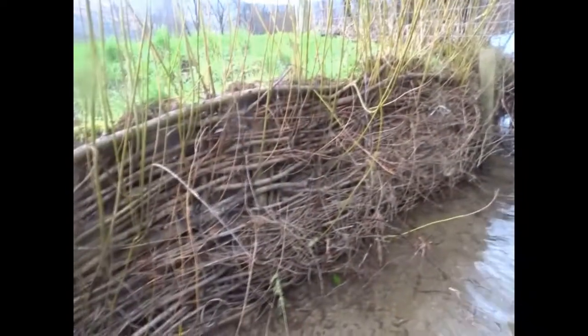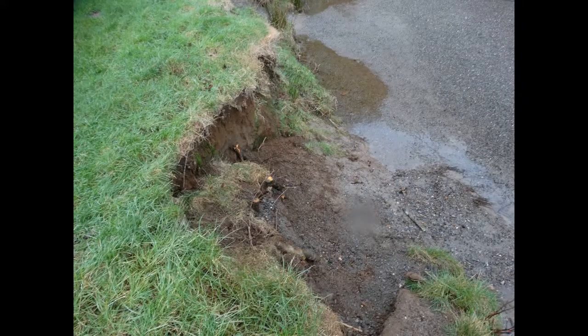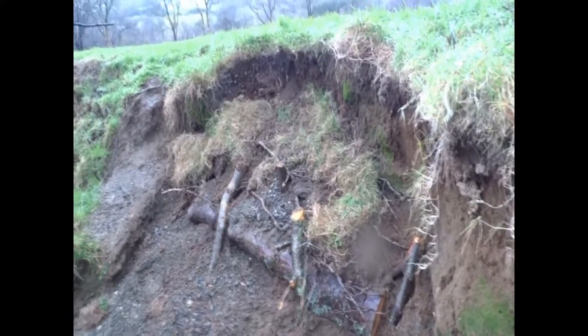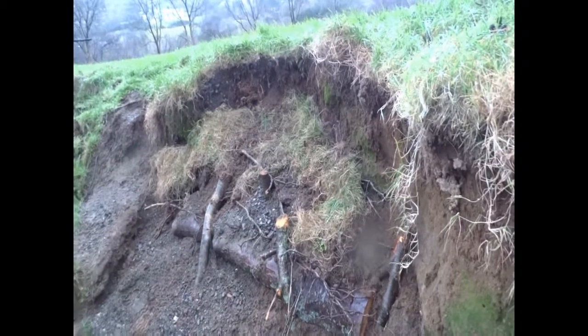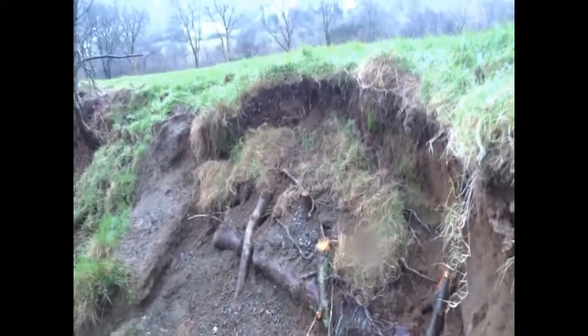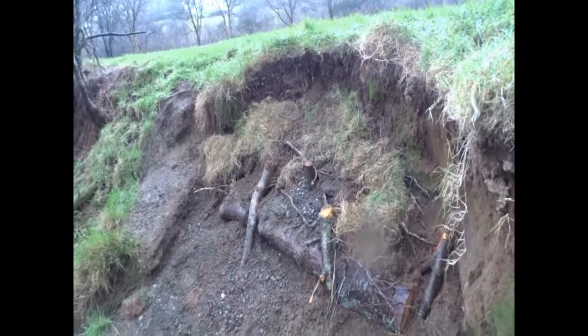This one's a lot tidier than the last one because there's a summer one showing. I did this the other day - the bank had collapsed and all the turf was sort of flapping there. So I've used an alder log and some alder pins here and sort of slightly re-profiled it and put the turf back on top. Hopefully that'll stop some erosion here for a while.